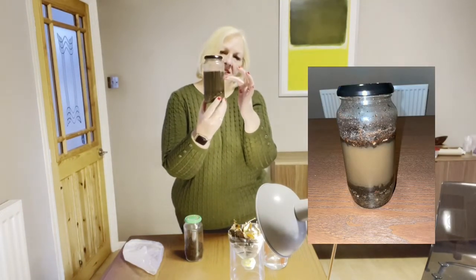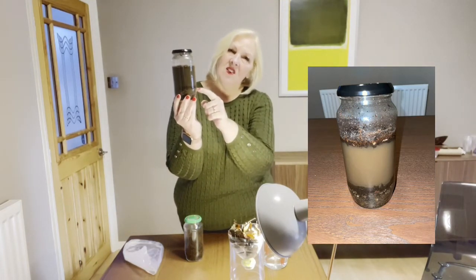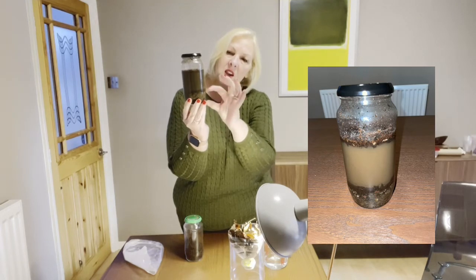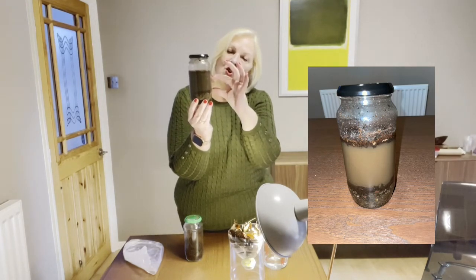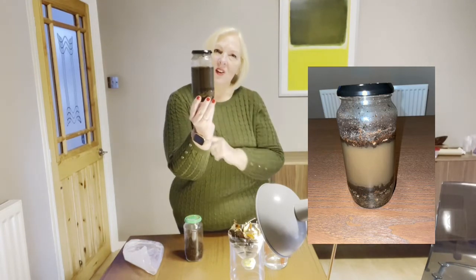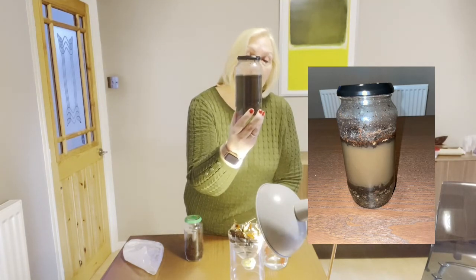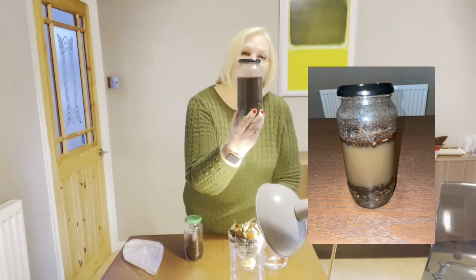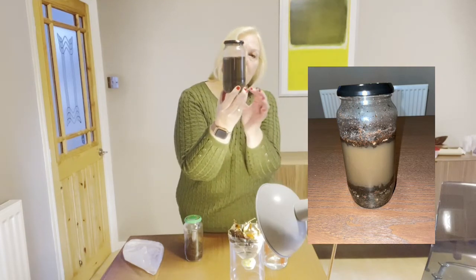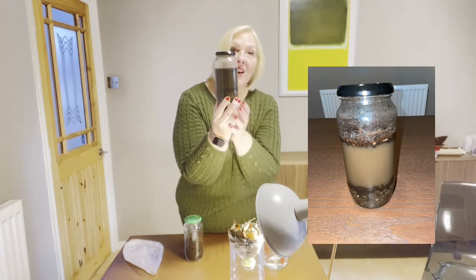If you leave it for about an hour, the soil will begin to separate into layers - it's already separating into layers now. The heavy stuff sits at the bottom. You can see there's a slightly different colour, a layer of soil there, and another layer, and floating on the top you've actually got the leaves, stems, and stalks from dying plants. That's the good bit of the soil - this is pretty good soil.